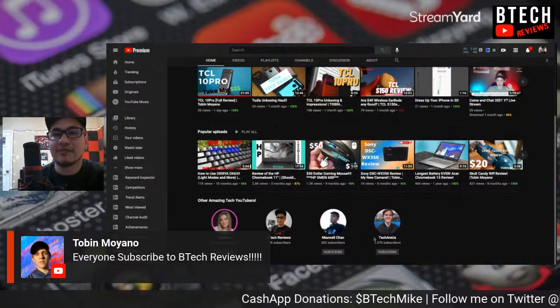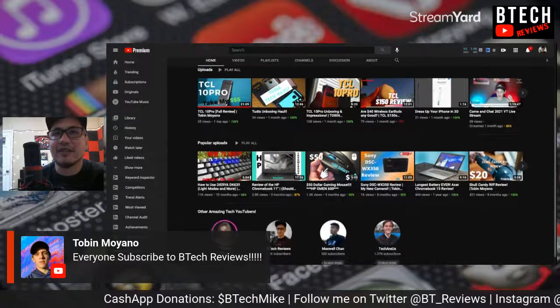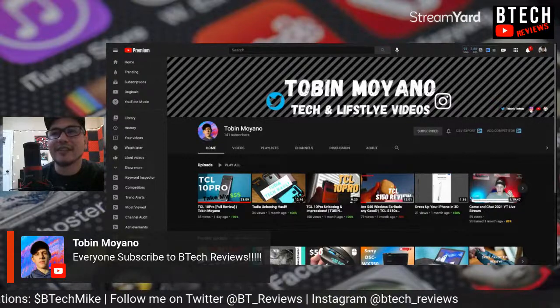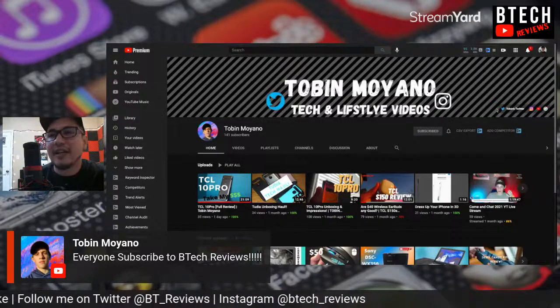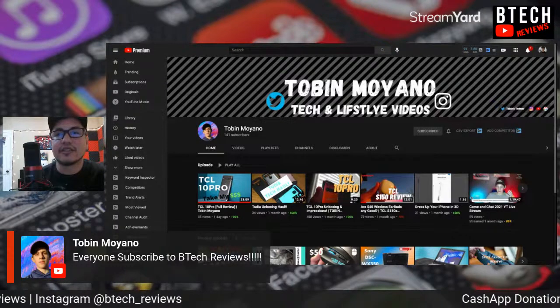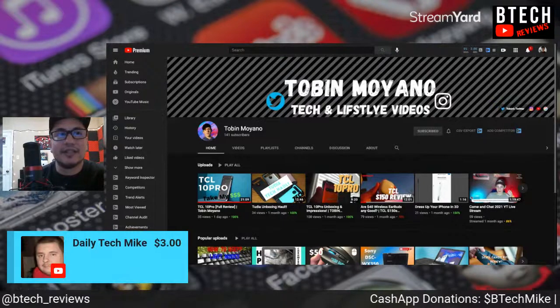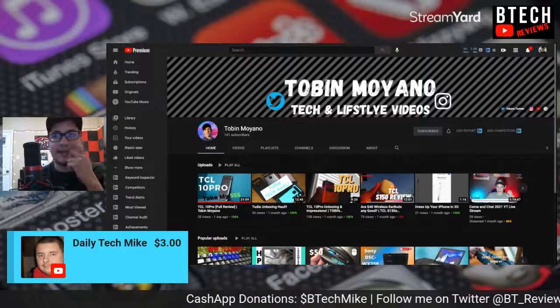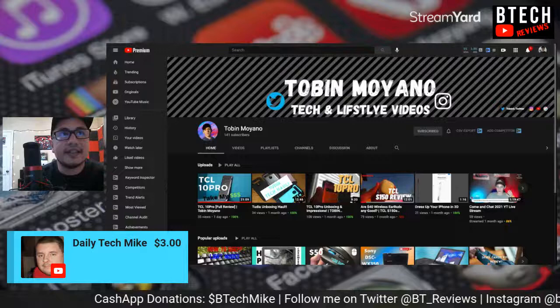TechsRUs has over 1,000 subscribers already — that's another channel that should be noted. Don't forget to follow Tobin on Instagram and Twitter. Big shoutout to him. Daily Tech Mike sent a super chat — thank you, I really appreciate that. I rarely do live streams from the studio, so the main point of this stream was to showcase the Majority Audio RS Pro microphone.